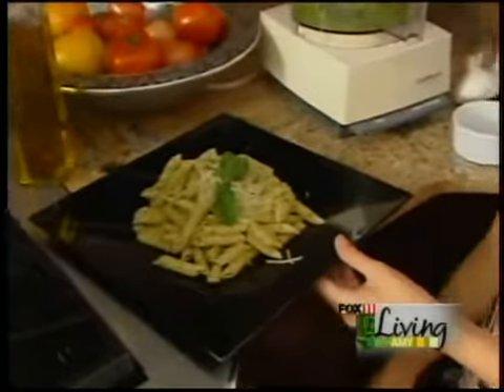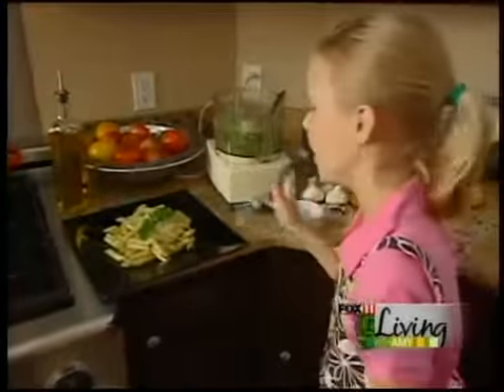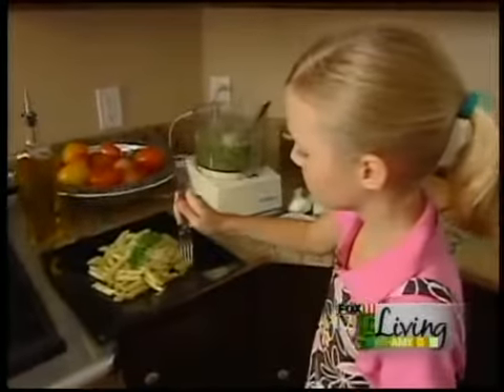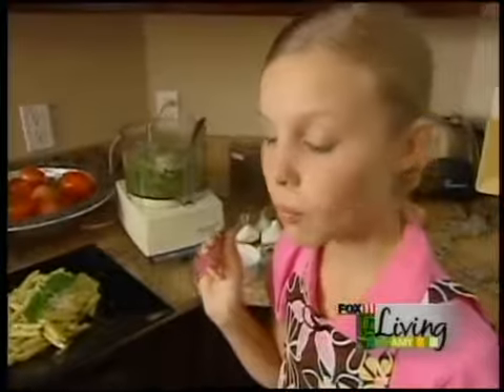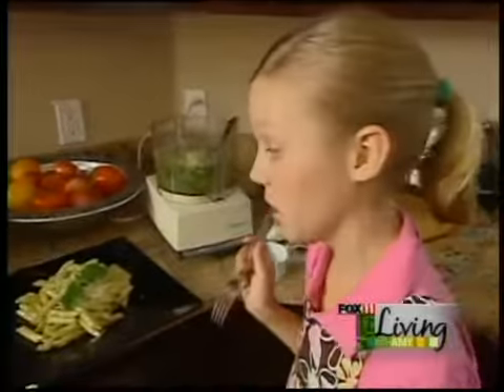And doesn't this look great? I think I've got to take a bite. It's really, really good. Take care. Thank you.